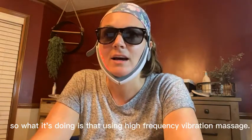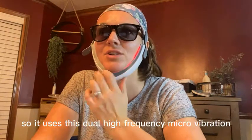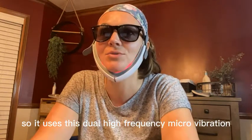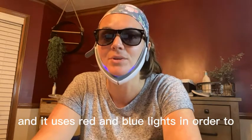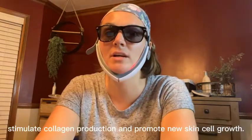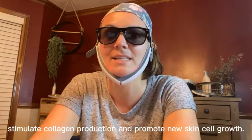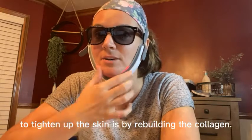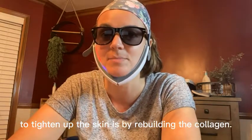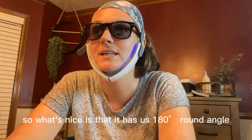What it's doing is using high-frequency vibration massage — a dual high-frequency micro vibration. It uses red and blue lights in order to stimulate collagen production and promote new skin cell growth. That's the best way to help tighten up the skin, by rebuilding the collagen.